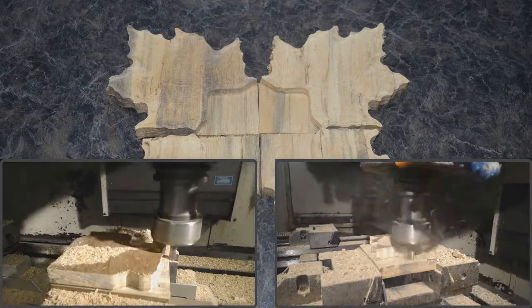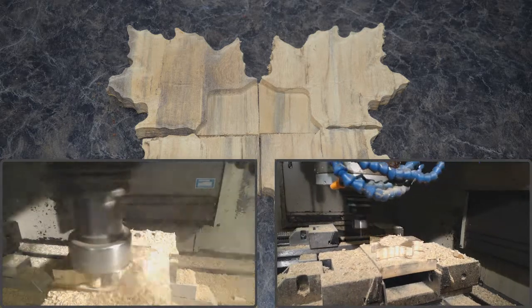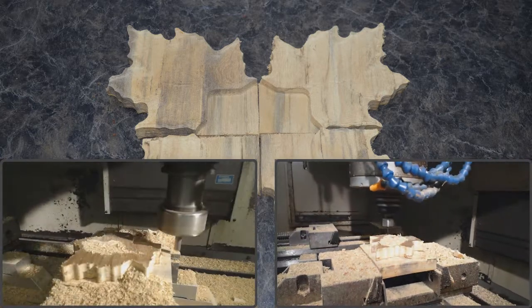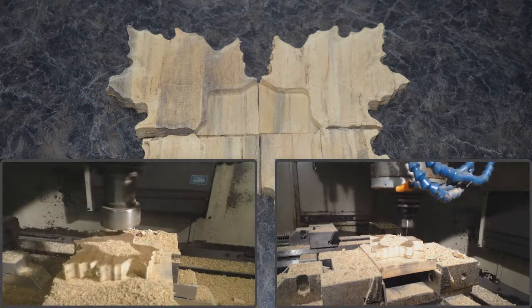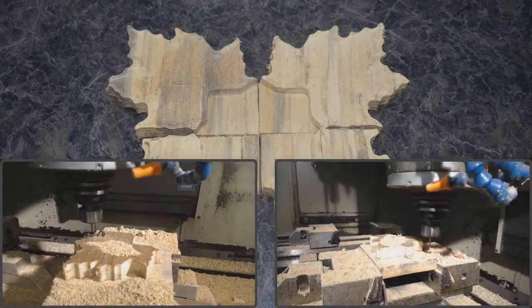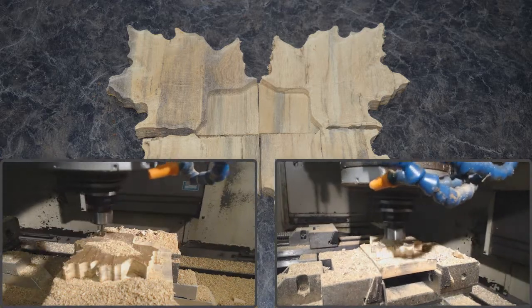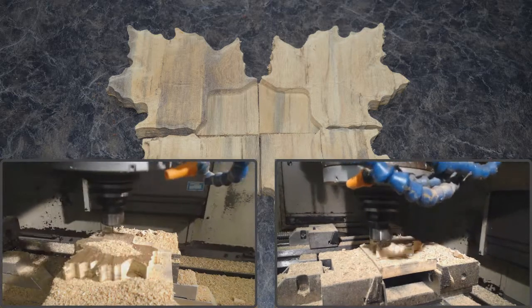To create the mirror image parts, I first needed to create the original program with the part's XY0 on the center of the part. Then once I've made a good part, I simply had to load up the material for the next part, and at the machine controller, turn on the appropriate mirror axis and run the program again to make the appropriate part.